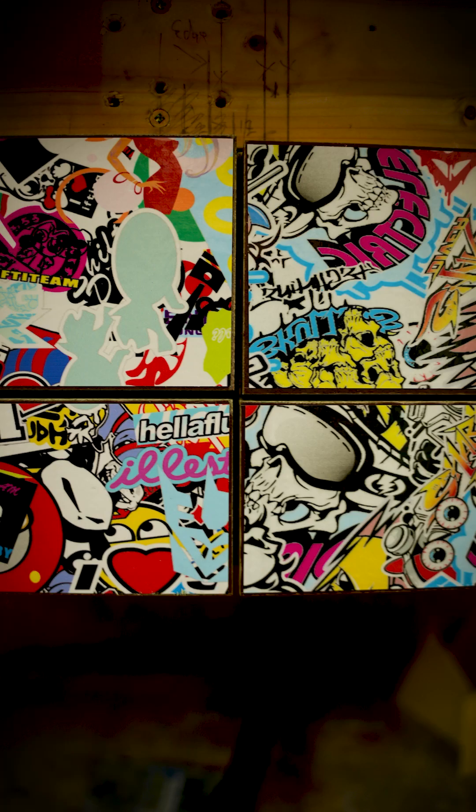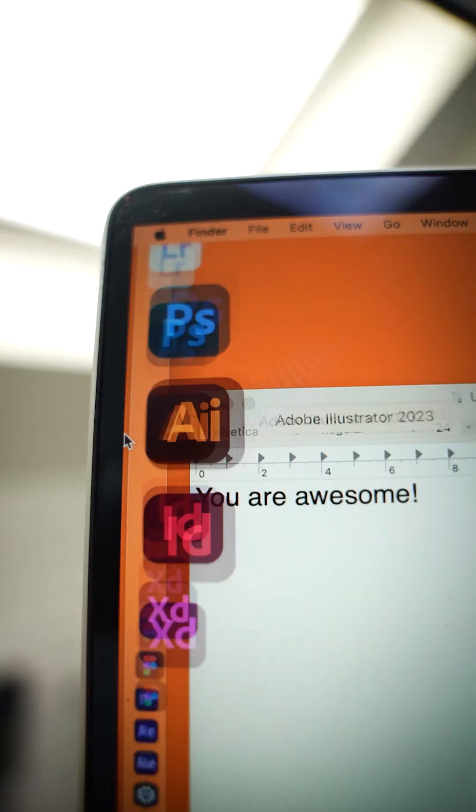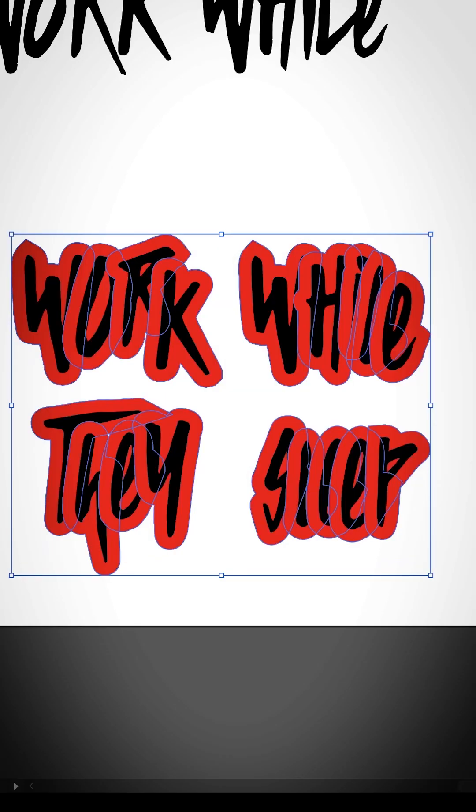The designer in my head says, hide it with stickers and handles. So off to Illustrator — go through every font on my computer, add a drop shadow.